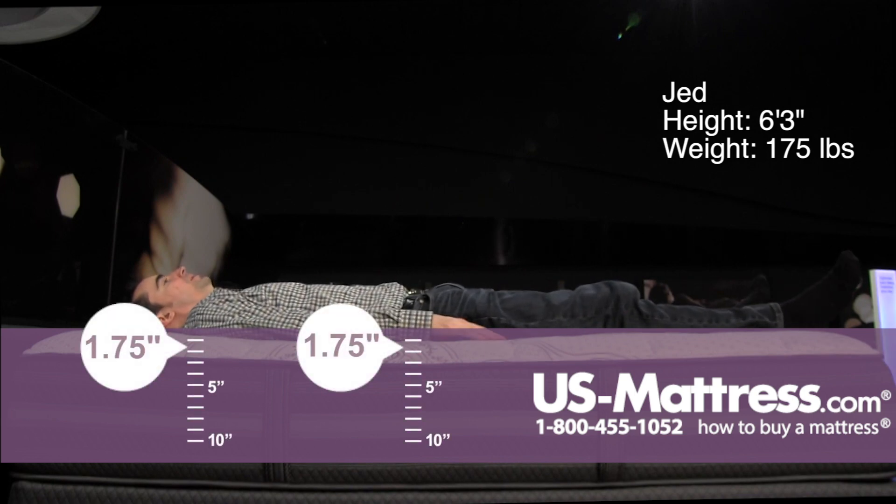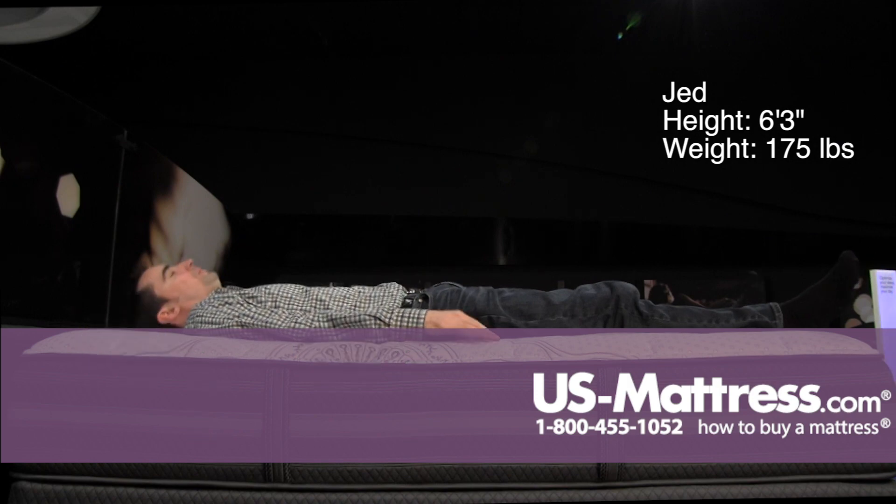Laying on my back, this has a really good feel if you like a firm but not hard level of comfort. My body type is adapting well, I'm getting good support in my lower back, good pressure relief — no complaints.